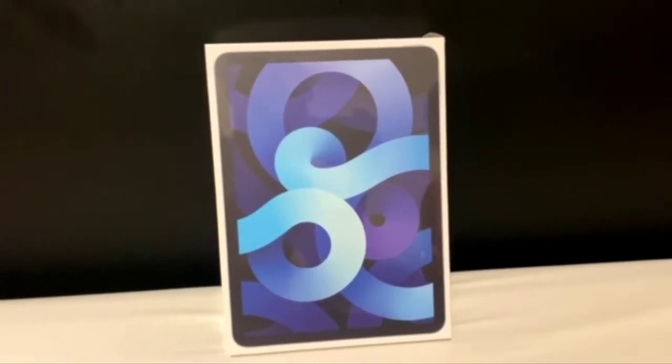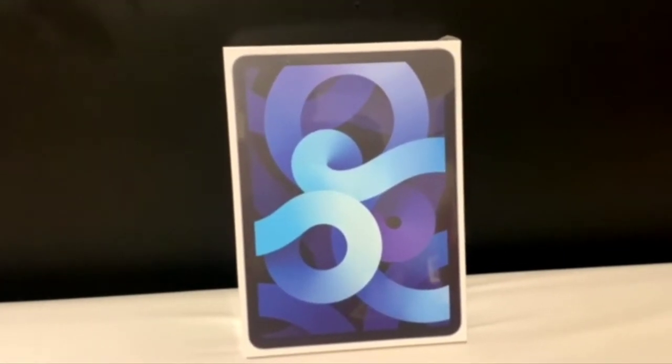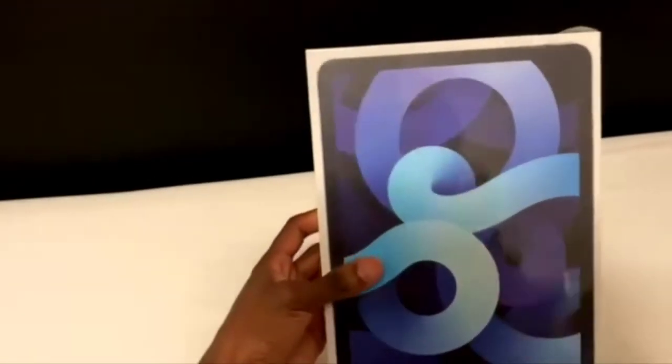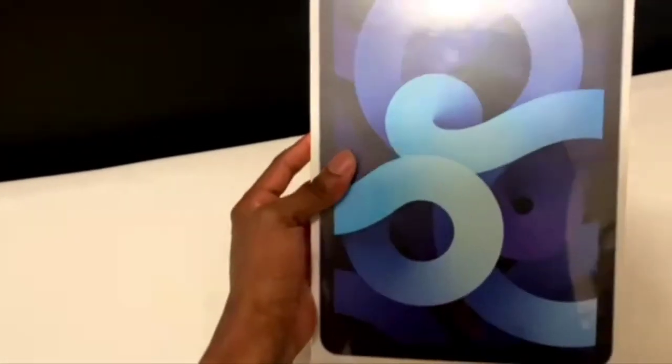What's up guys, hiya 120 here, welcome to another Tech Tuesday unboxing video. Today I have the iPad Air fourth generation — this is my girlfriend's, which she recently got. For the specs, it is 64 gigabytes. It includes the iPad Air, a USB-C charge cable, a USB-C adapter, and it supports GSM, UMTS, LTE technology, etc.